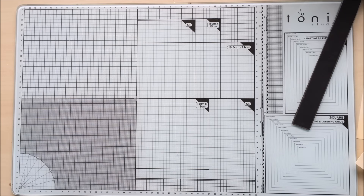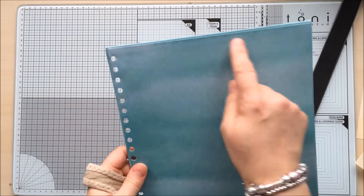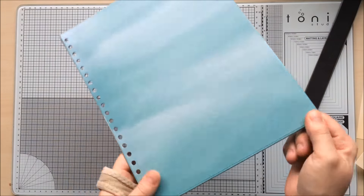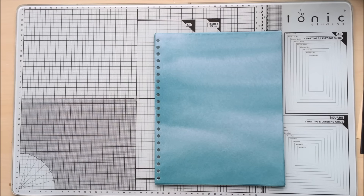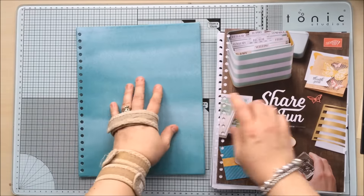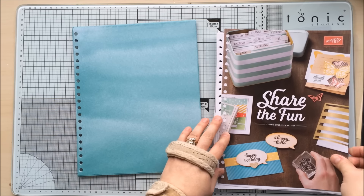I took a bit more time on this one and measured it very carefully and precisely — as you do when you're doing it for somebody else! The next thing you need to do is cut your window sheet to the same size as your backing.